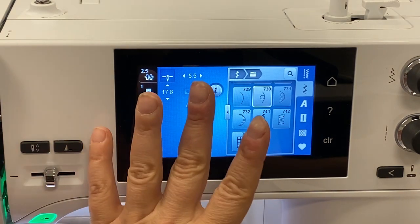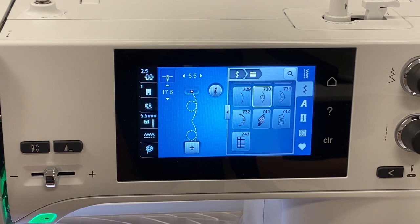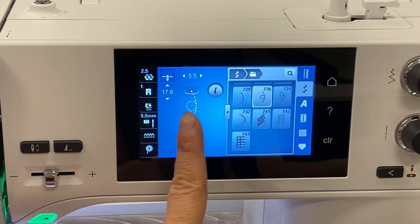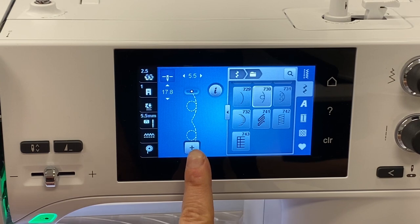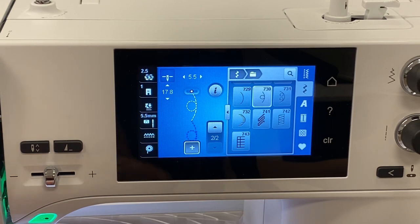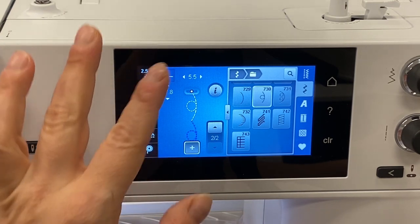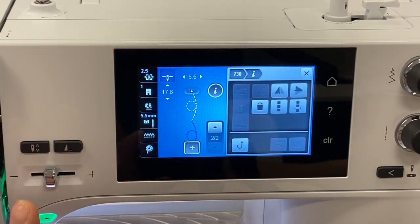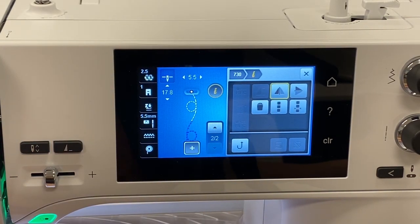A public service announcement: these features can also be used on other Bernina machines — the 5 series, 7 series, and even the 8 series. I'm going to open up my memory bank and select stitch number 730 two times. You can see one is white and one is blue — the blue one is the active one. I'll go into the eye button, mirror my blue stitch, and that's all I'm going to do. Now I want to stitch this combination.